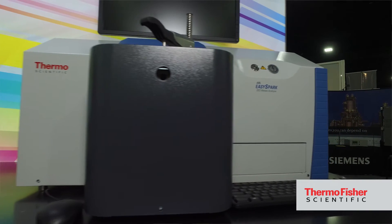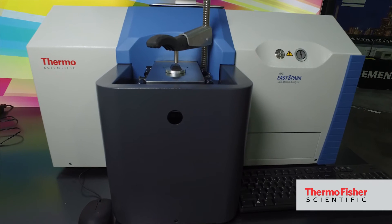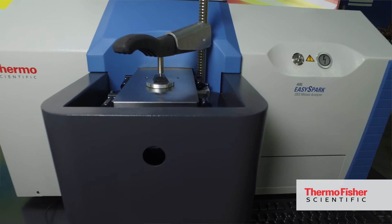The ARL EasySpark is an affordable spark optical emission spectrometer for many of the secondary metal producers, foundries, and casting companies who need reliability, reproducibility, and accuracy for further analysis.